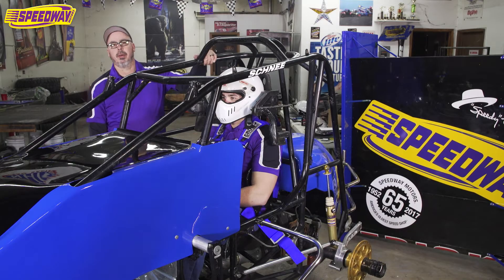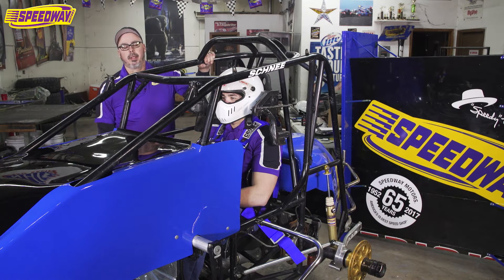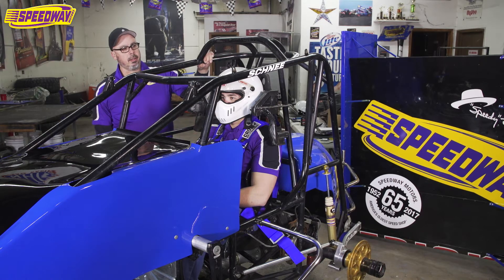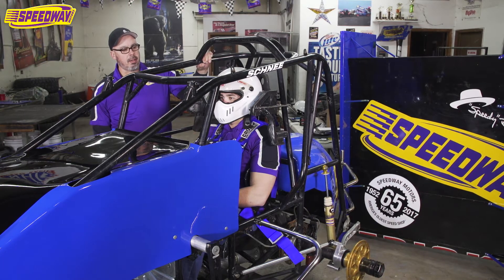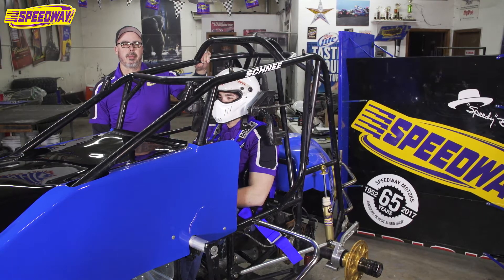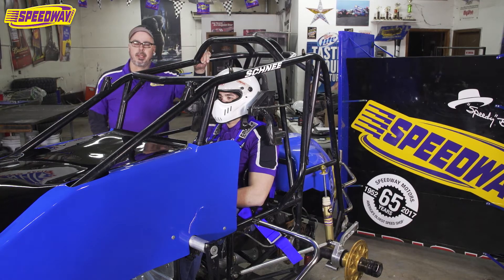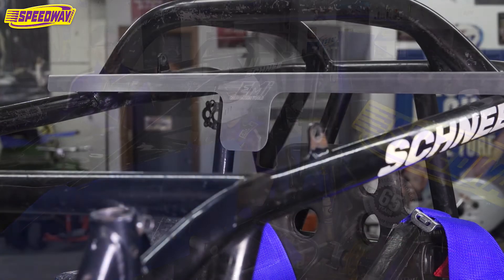Hey everybody, this is Tim from Speedway Motors. I'm one of the sprint car techs. Today we're in our shop, and I've got our counter guy Riley strapped in the car here. I want to show you a little bit about helmet clearance so nobody gets really messed up.